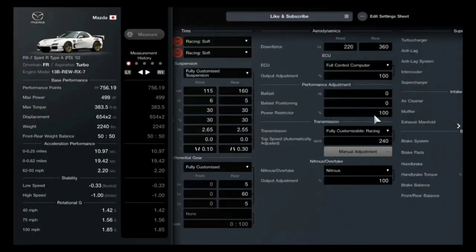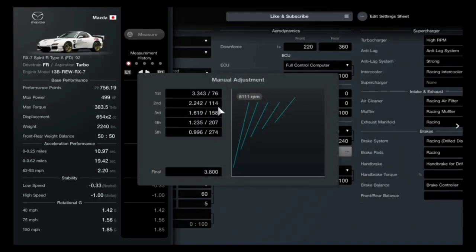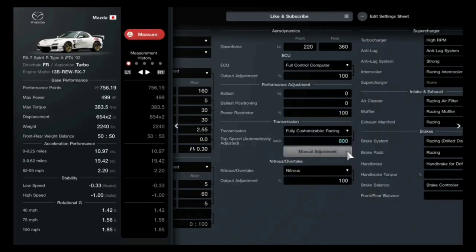So you go into your gear settings. The first thing I would do — take note — the adjustment here is 140 kilometers to 63 kilometers. Not bad, but when you start getting into really high-end cars, you need a lot more wiggle room than this. This just isn't enough. So how do we fix that? You should do this with every car: drop your final all the way down, come back out, your top speed automatically adjusts. Jack it all the way up to 800, get back into your gears.